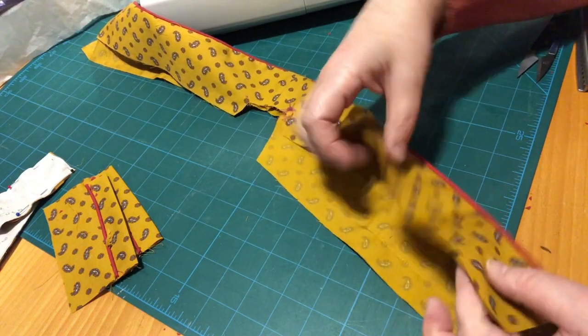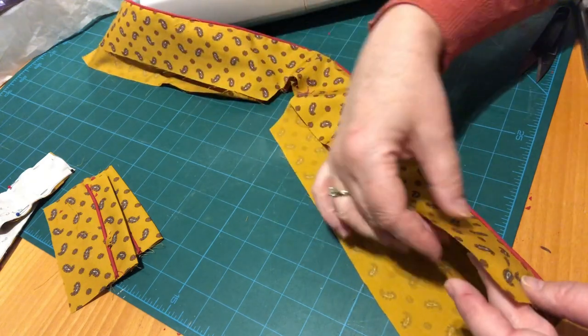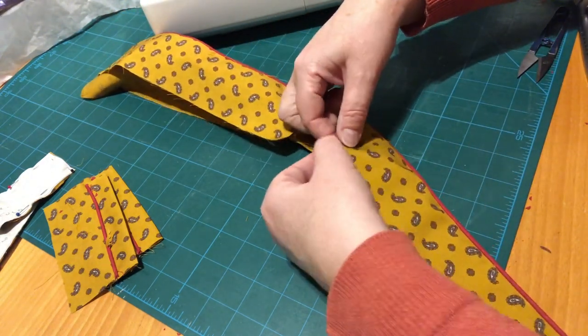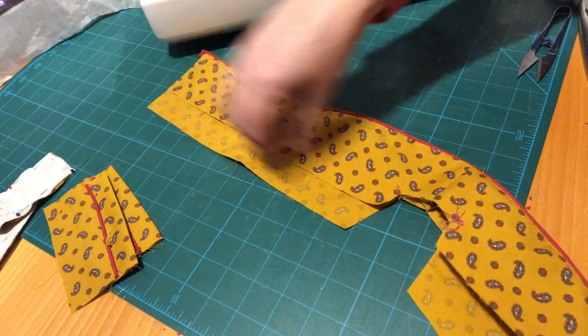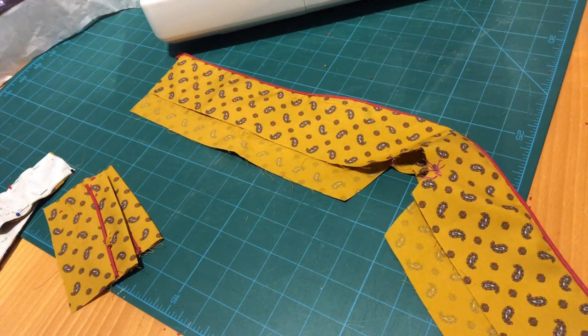Next we need to do a zigzag stitch or overlock along the facing edge, all the way up and around, just up to the top of this straight edge here, on both sides. Let's get on and do that first — tidy away a little bit.